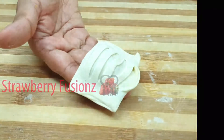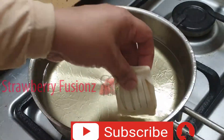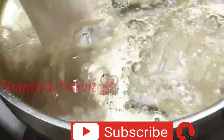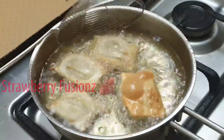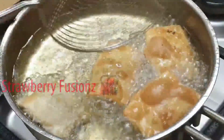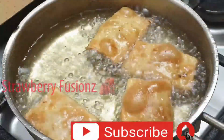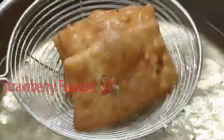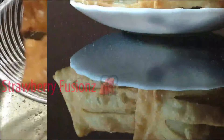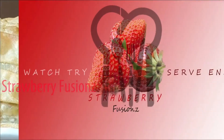I will try to fry it. I hope you enjoyed this video. If you like this video, try it, like it, and share it with your family and friends, and subscribe to this channel. Thank you! Bye bye!